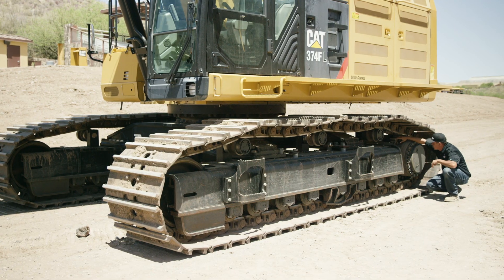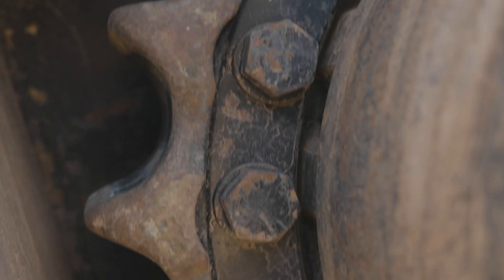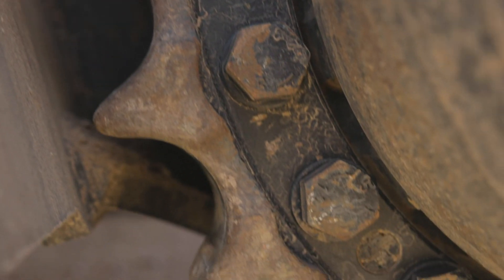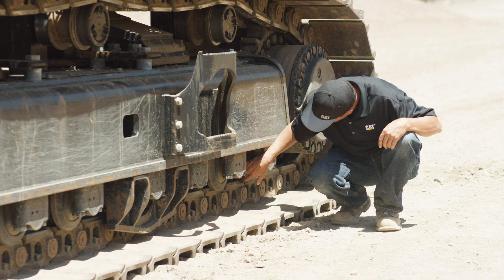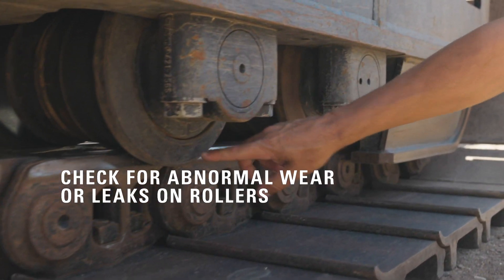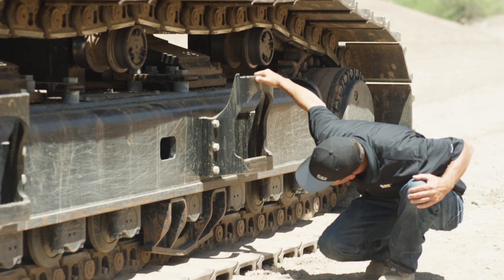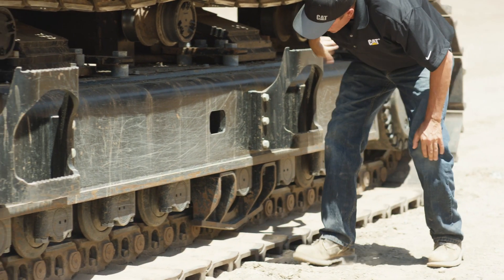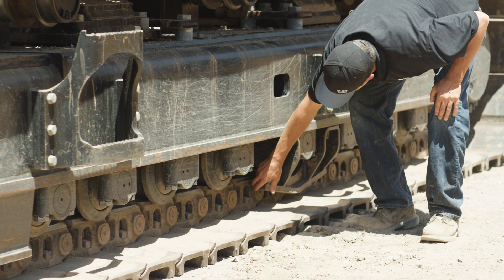Back here at the sprockets, we're just looking for missing hardware or any abnormal cracking or breaking. These look really good. Lastly, we'll check out the rollers and any guarding on the bottom side. What we're looking for here is any kind of abnormal wear or any leaks. By checking your guards, you're making sure all your hardware is there and there's no debris in between your guards and your link assemblies.